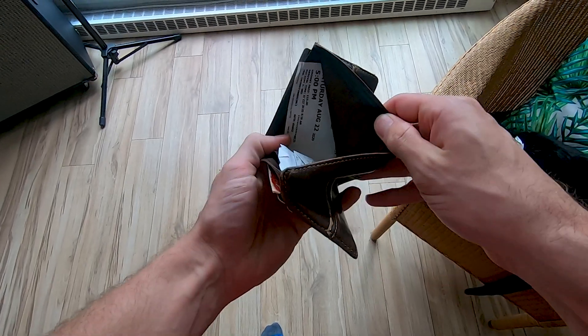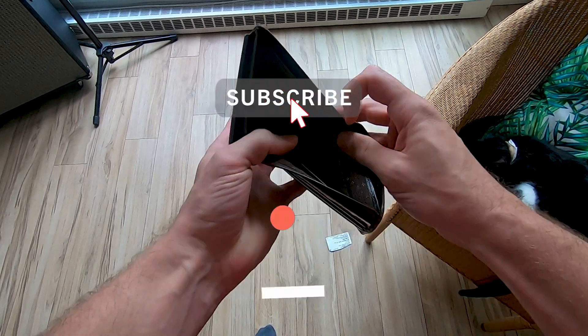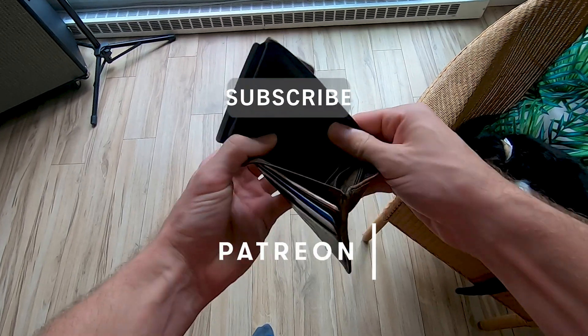How's it going everybody? Today we are going to look at how to change laptop thermal paste. This video is brought to you by my personal pocketbook, so if you'd like to help me out, like, subscribe, and check out my Patreon page so I can make more videos like this one.